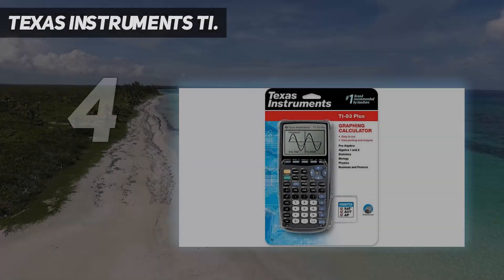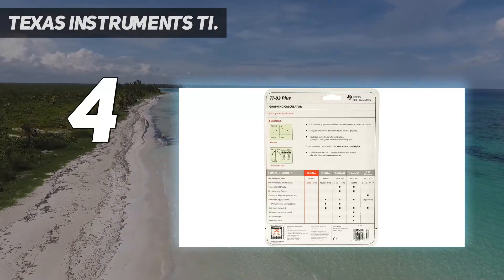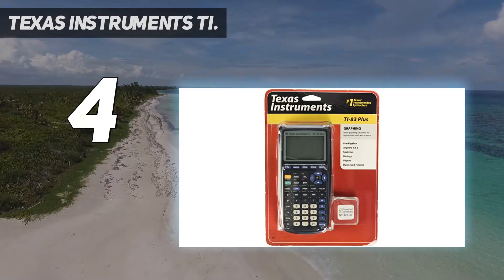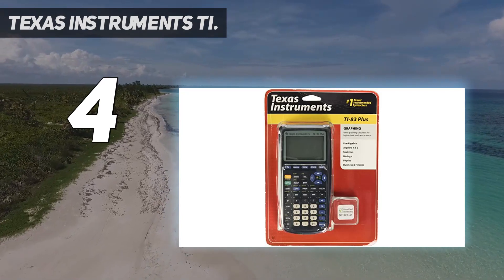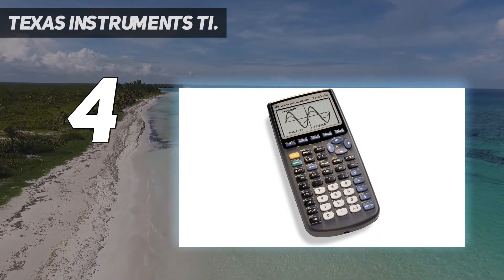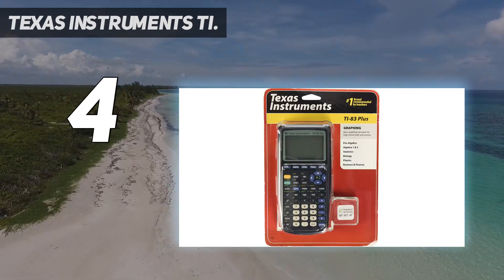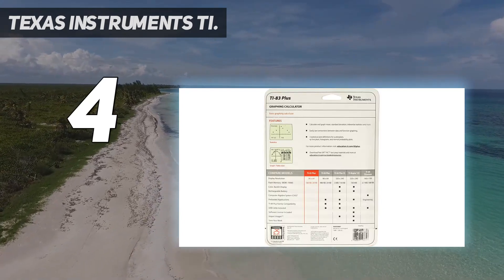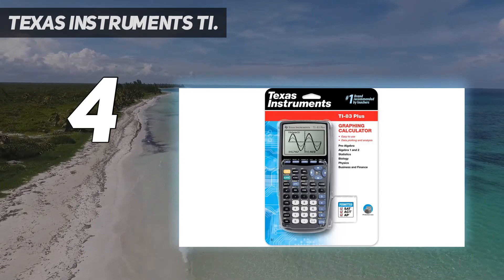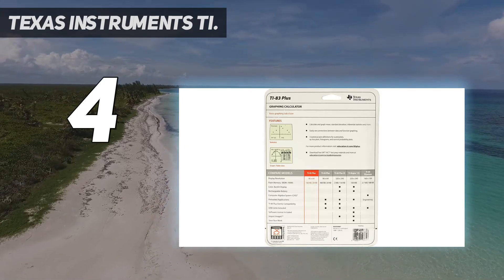Coming in at number four, Texas Instruments TI-83 Plus. The TI-83 Plus graphing calculator is a great entry-level calculator for middle and high school students taking math and science courses such as pre-algebra, algebra 1 and 2, trigonometry, calculus, statistics, biology, chemistry, and physics. The LCD screen features 64x96 pixel resolution and offers a clear display. The built-in memory can store and analyze up to 10 matrices.